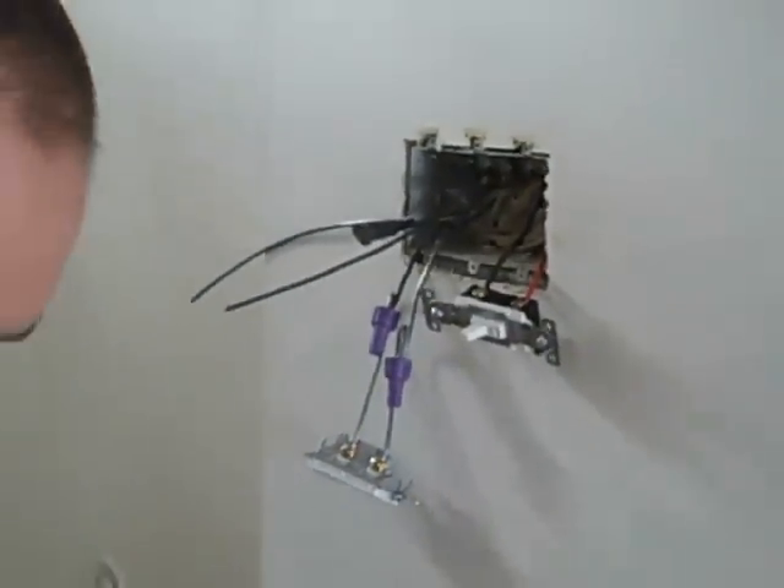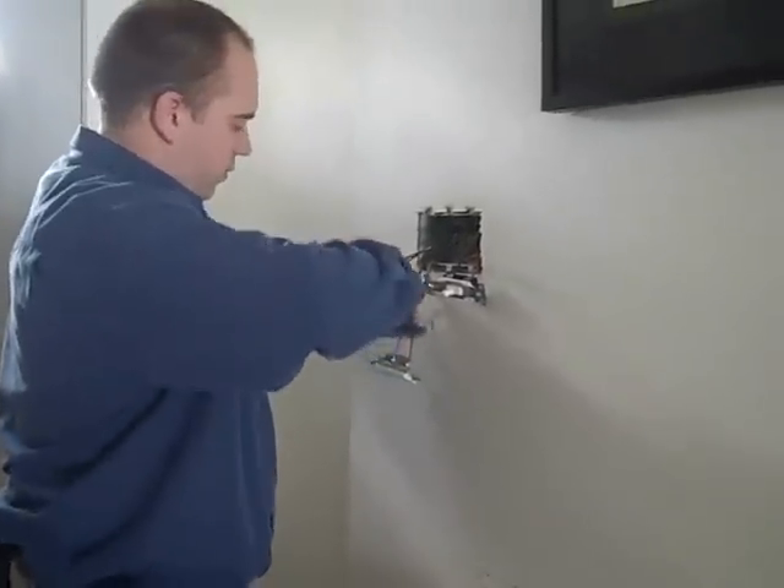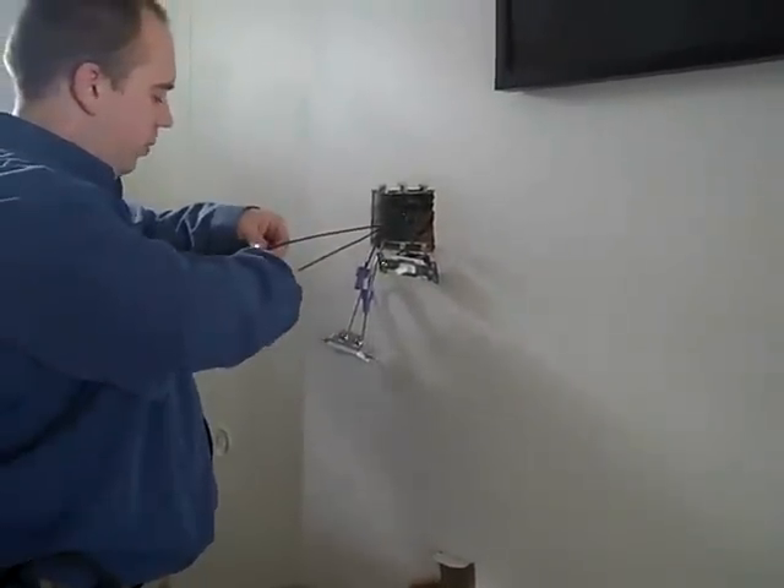The connections are done and now we can just go ahead and place our switch on, just like we would with copper wiring.